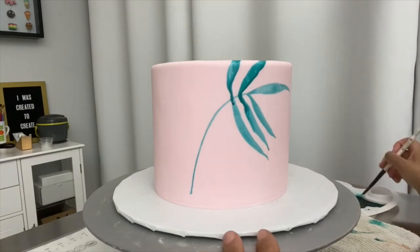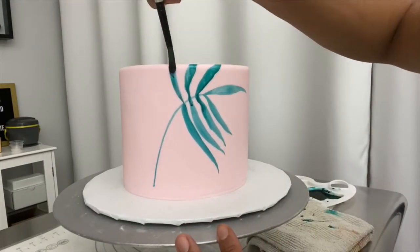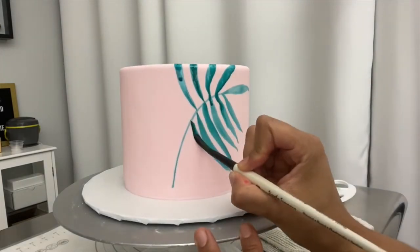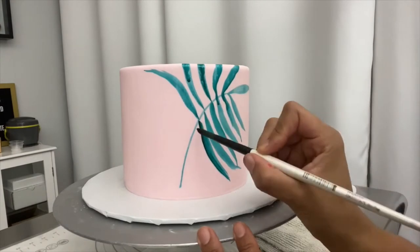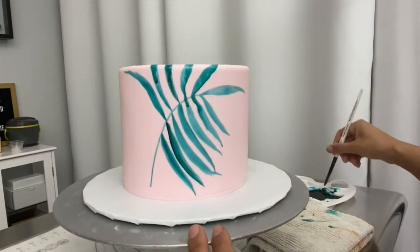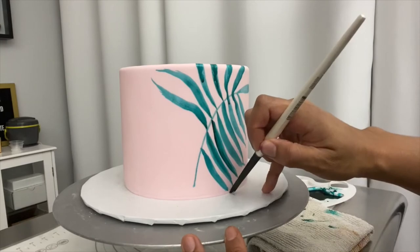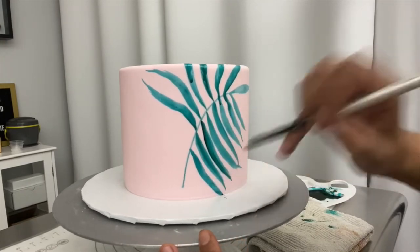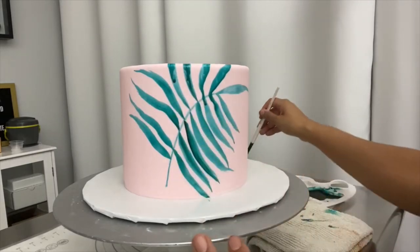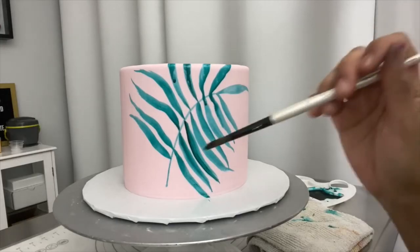I like having some areas darker and lighter. You want the leaves to all have a little bit of movement and be going in different directions — not all exactly the same, or else it looks too stiff. When a leaf goes off the bottom I'll come through from the other direction. I really like the different darknesses and lightness, and that's just from dipping into the center of the pigment sometimes for darker color, and the outer edges where it's more diluted for lighter colors.